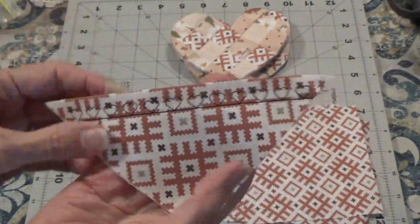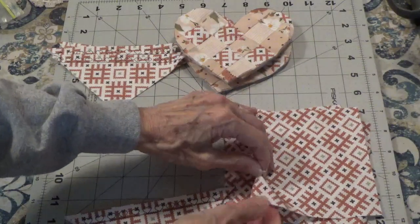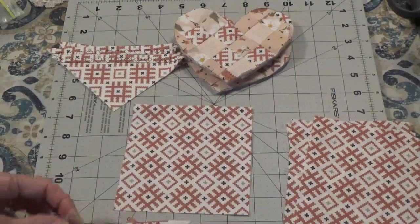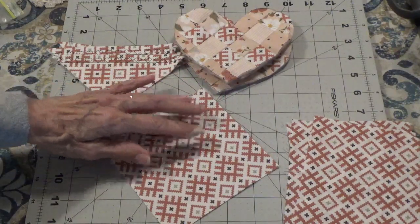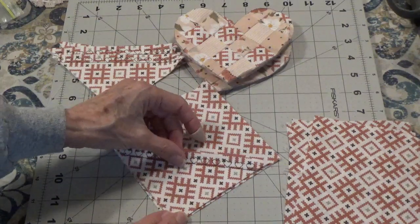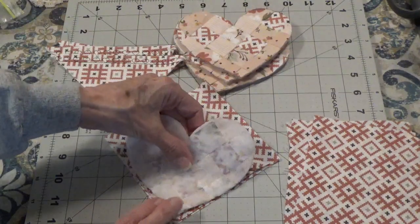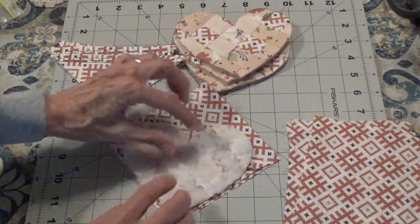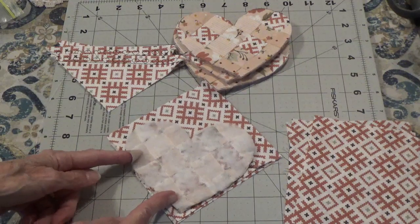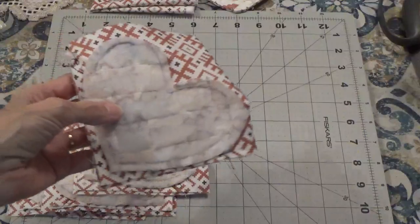The next thing I need to do is take the backing — I think it's a five inch square — and the pocket, which is about a four and a half inch square folded into a rectangle. I place the backing down at the diagonal, put my pocket on, then take one of the hearts and place it on top. Then I pin it all into place and sew all the way around, leaving an opening so I can turn this right side out.